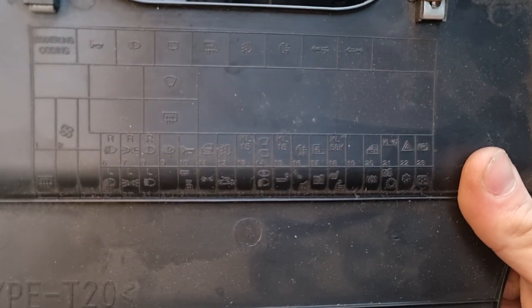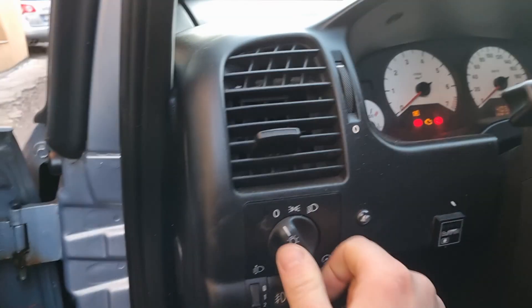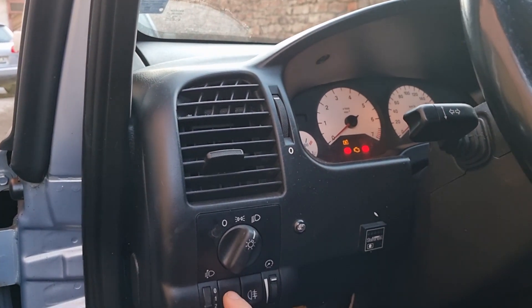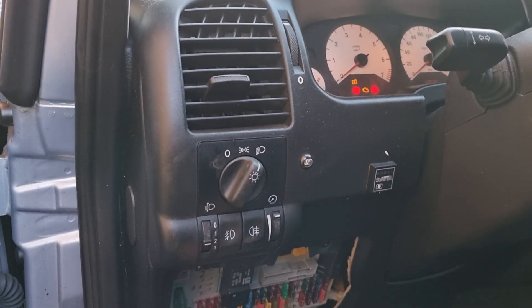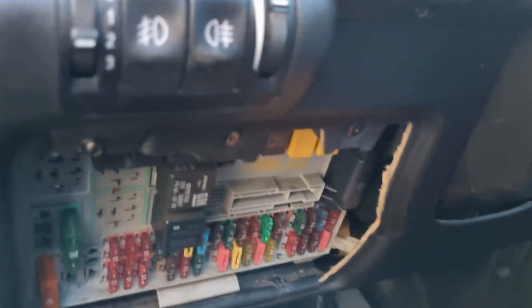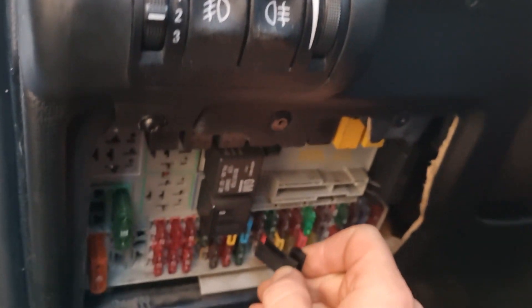Look for fuse number 12, right here in the center of the screen. If you put the lights on and nothing happens, it's because the fuse is gone. This is the fuse right here — there is a little tool that you can clip it with.